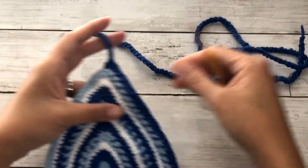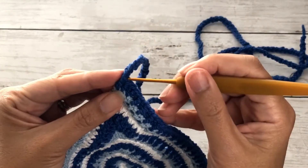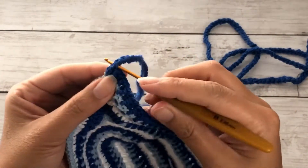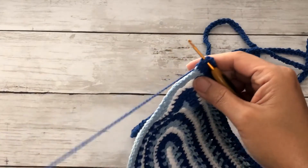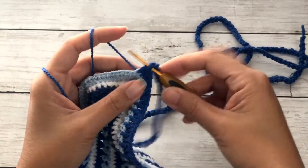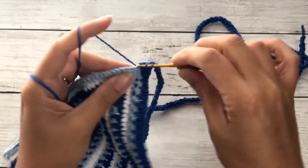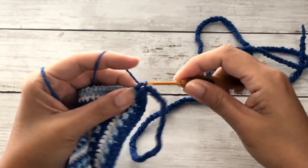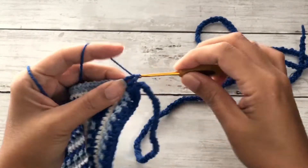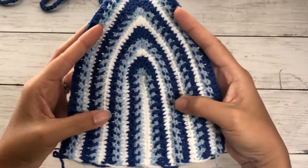To finish off the last row, insert your hook through the top of that last stitch you made, pick up your working yarn, pull through a loop, and continue working your stitch — double crochet or half double crochet — all the way across. This is how your finished cup should look.